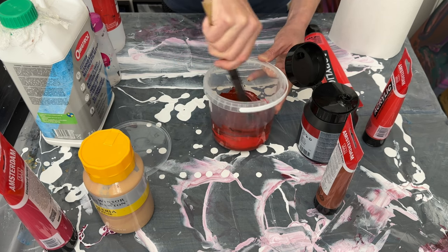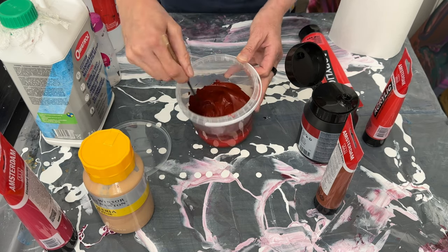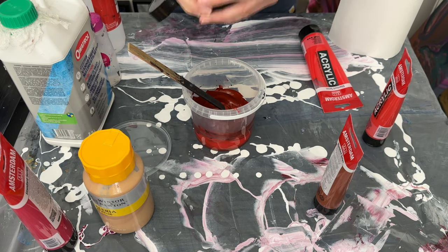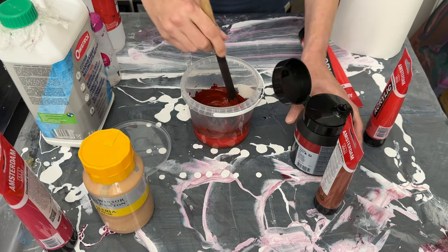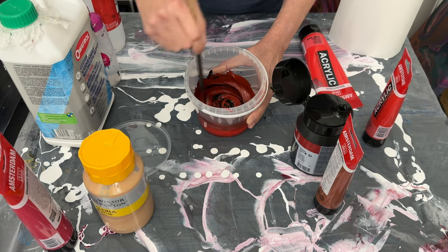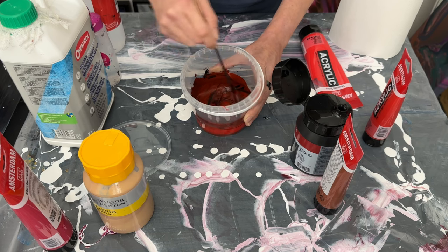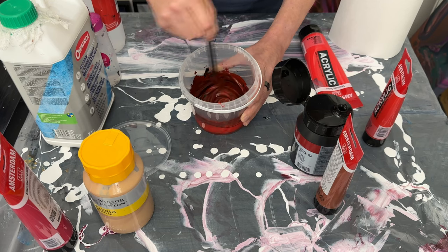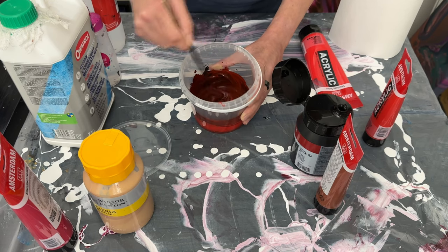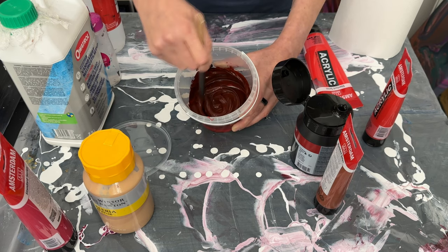It's nowhere near dark enough yet, so a bit more black. That's quite a lot, but that's why I like to have plenty of paints on standby just in case it goes in the wrong direction. We're actually getting pretty close to a nice shade now.